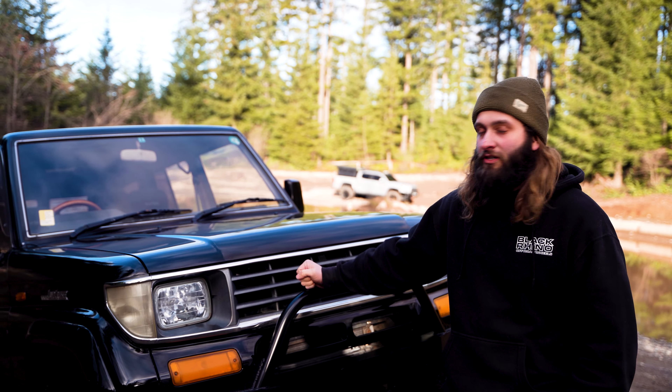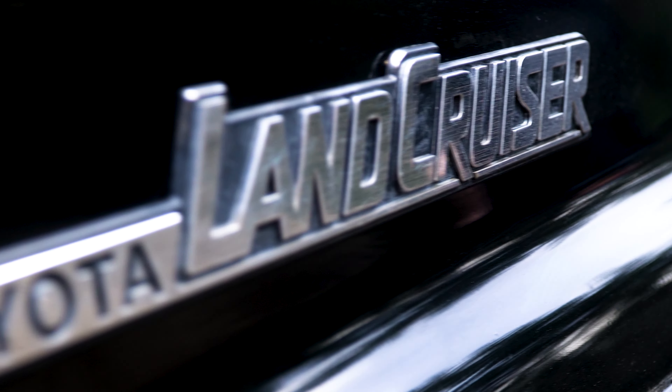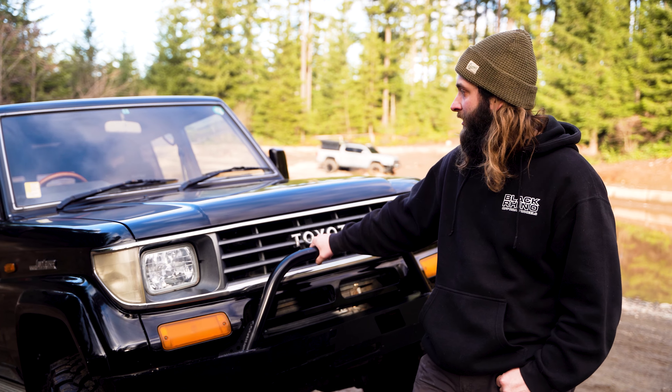Hi, this is Kyle from Overland Trek Store. I'm just here to talk about our '93 Land Cruiser Prado. It's another one of these imported Land Cruisers from Japan. This one's the light duty series, so it comes with the four-cylinder turbo diesel.